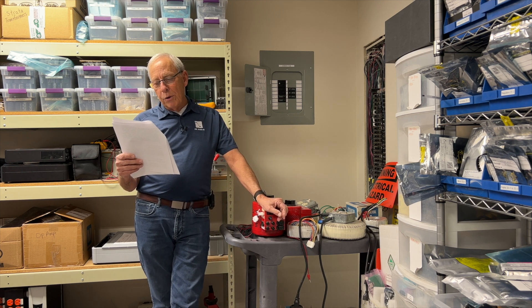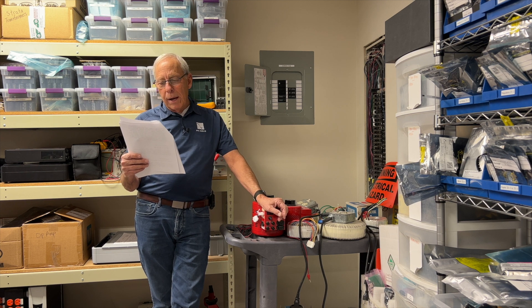I could use a balanced cable for my phono preamp, use this DI box as a converter, and then just a very short unbalanced cable to the amplifier. Big thanks.